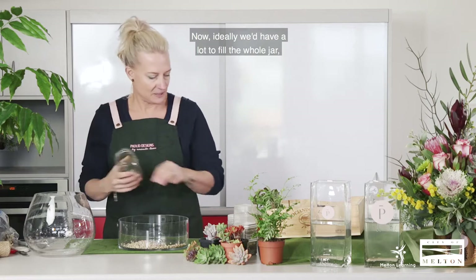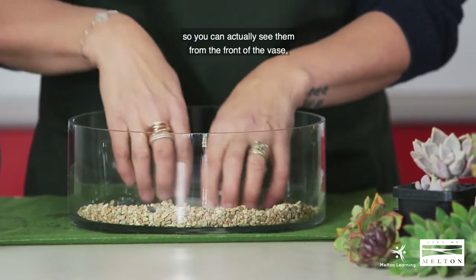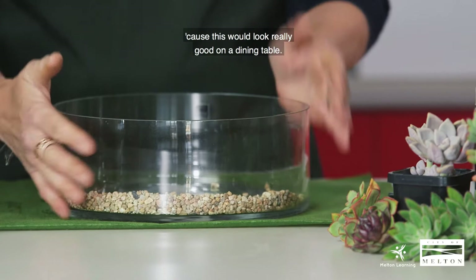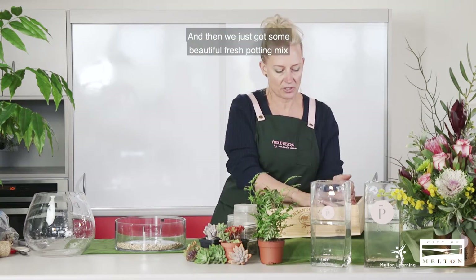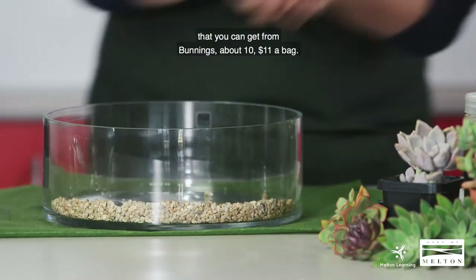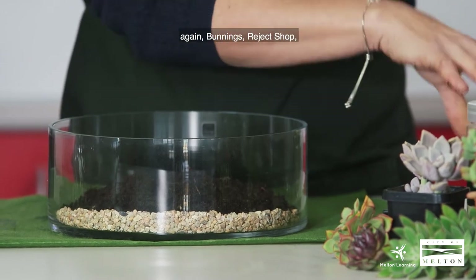Ideally we'd have a lot to fill the whole jar, but we'll just show you the front view and prop them up a little bit so you can see them from the front of the vase. But we'd go all the way around because this would look really good on a dining table — a full 360 view. So you have your rocks in the base, and then we just add some beautiful fresh potting mix that you can get from Bunnings, about $10 to $11 a bag. And all these little rocks you can buy — again, Bunnings, a reject shop.